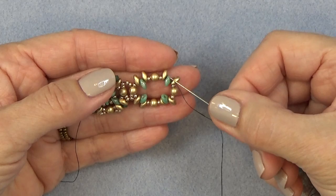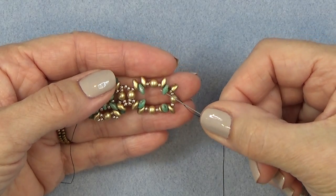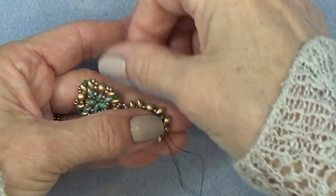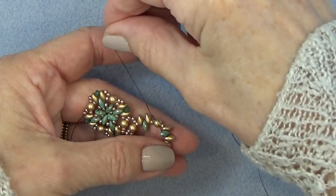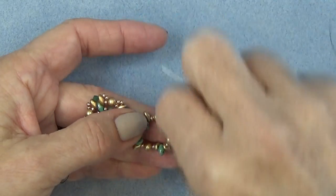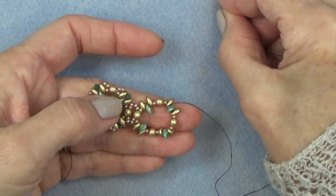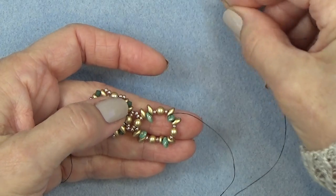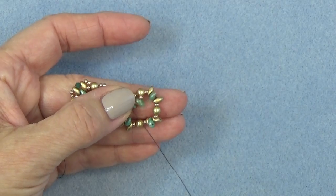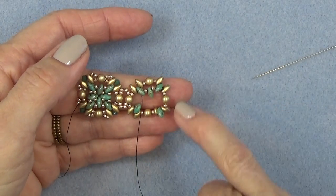We're exiting the bottom hole of a corner super duo. We're pretty much going to do the same thing we did on this one to the interior, with a slight little change. I'm sewing through the top hole of that super duo I was exiting, I'm going to pick up an 11-0, super duo, and an 11-0 — same as before. Sew through the next one, do that all the way around and come back.